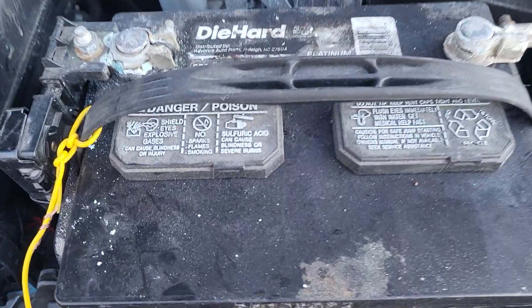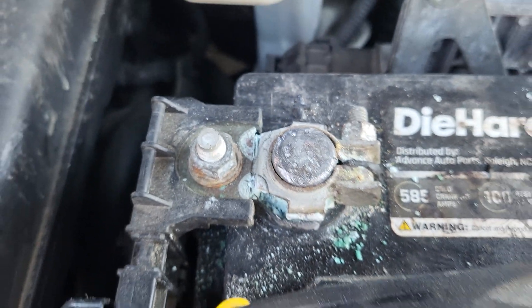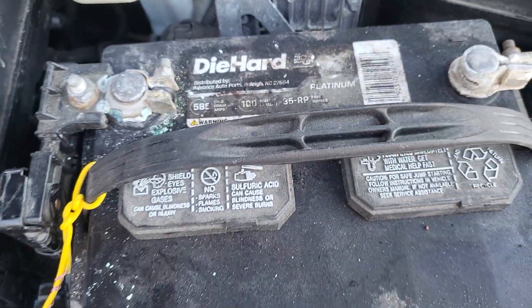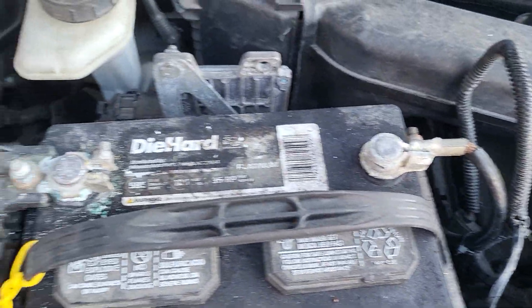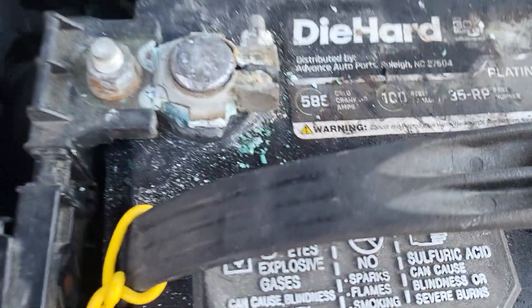If you notice here, this battery terminal is very, very dirty and it caused a lot of problems. We tried jumping the car from the starter with the ignition on. Finally, even after reconnecting it, the car wouldn't stop. We cleaned the terminal and the car started. Imagine how many times we had to tow the car — voltage drop, voltage coming back — all these are electrical issues.